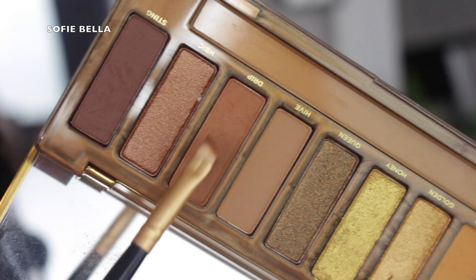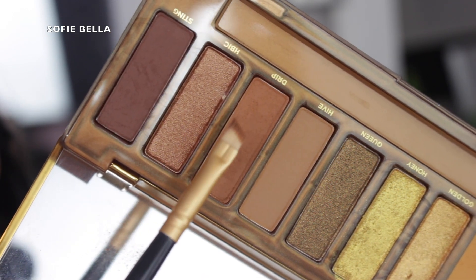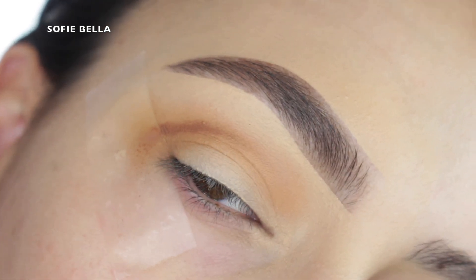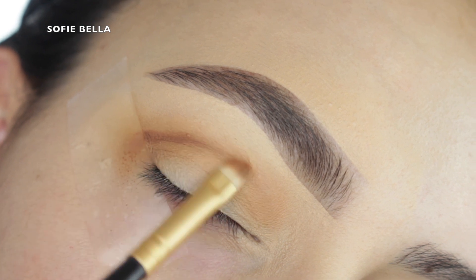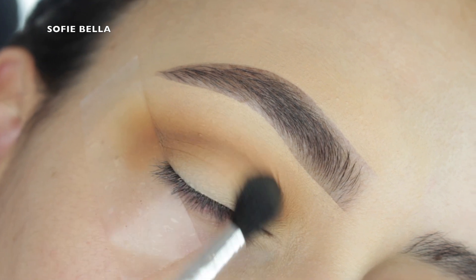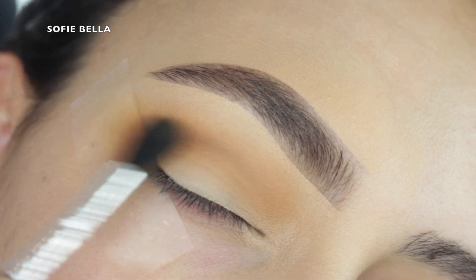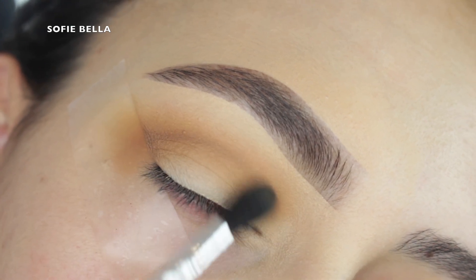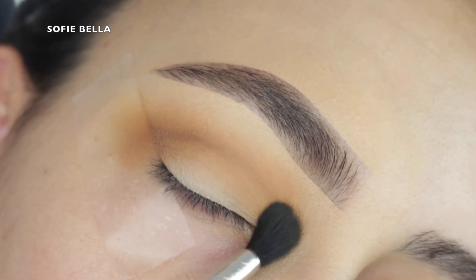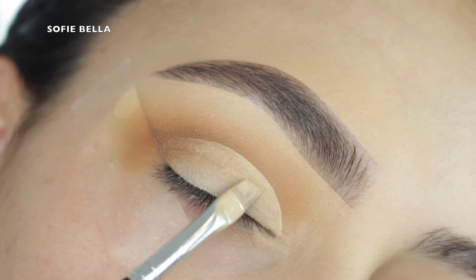I'm just buffing this into my crease, going in left and right motions, bringing that all the way from the outer corner to the inner corner. Then I'm going into my angled brush and this medium brown shade. I didn't want to add too much depth to the crease — I wanted to keep it pretty in the middle, so not too dark, not too light. I wanted to give it enough definition, and then to blend out that line of definition I grabbed my small tapered brush and went into our first transition color just to buff it out. I also picked up some of that medium brown shade with this brush to really give us a nice gradient and help blend out that line even more.